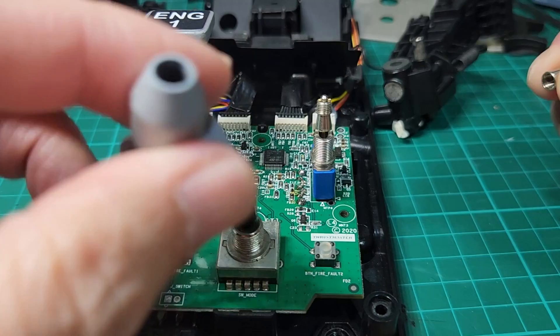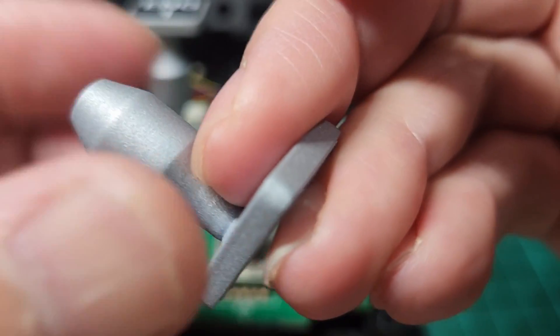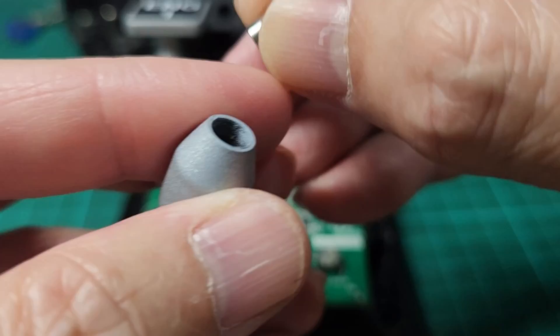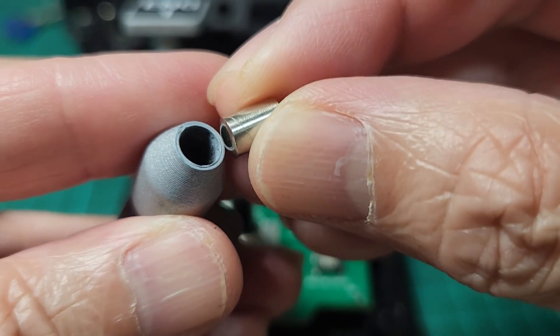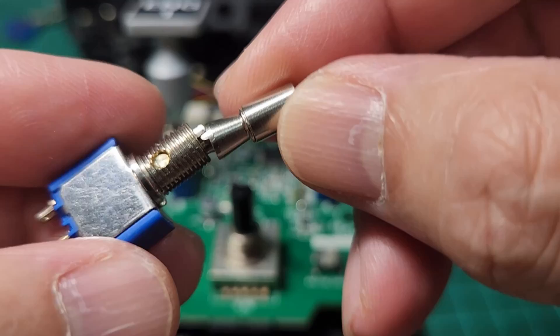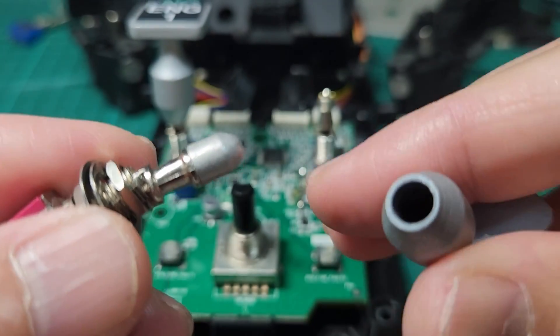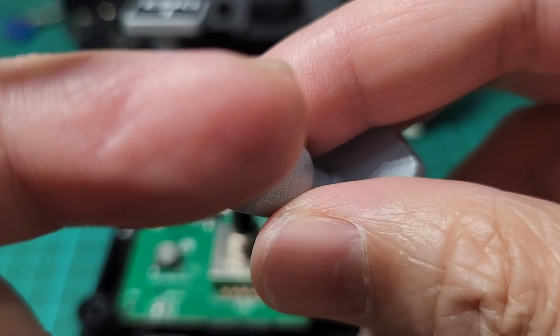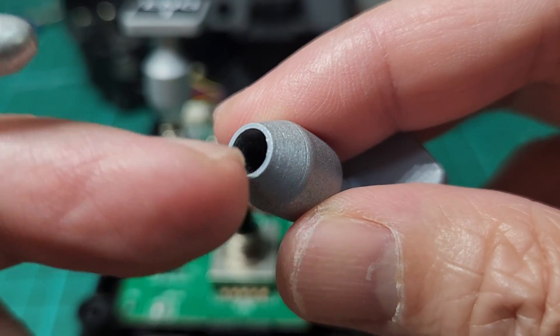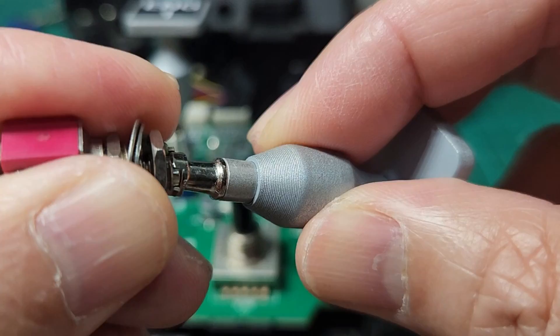I will provide the STL files for this knob and it is precisely measured to accommodate this cap. For some reason if the cap you find is slightly different, the hole may need to be a little bit bigger — maybe half a millimeter — so that the cap is accommodated there.